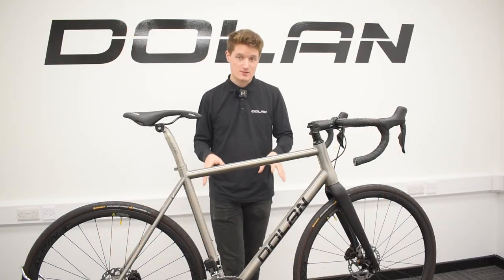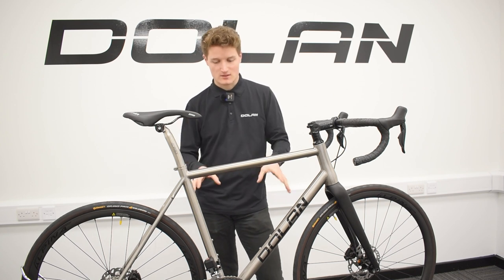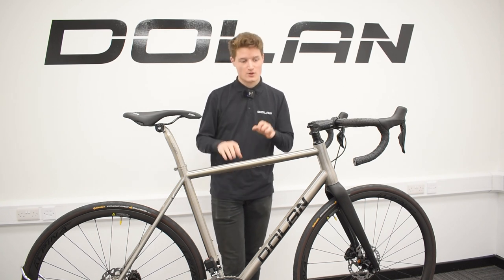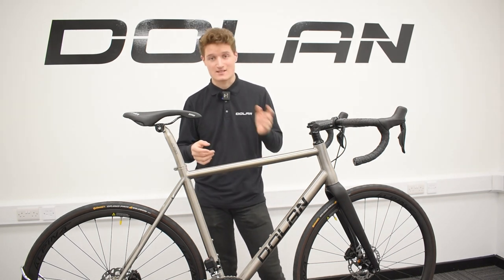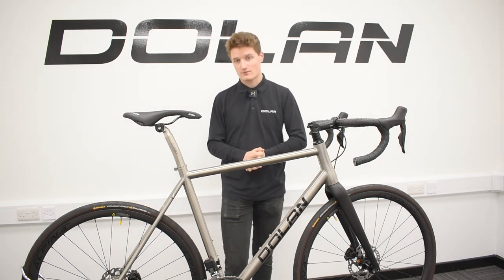So that's the 105 Di2 groupset covered — now let's look at the bike it's attached to. As mentioned before, this is our ADX Disc Titanium Road Bike, and you're looking at a starting price of £2,400 when you're purchasing one of these magnificent machines. That starting price is also for the basic 105 — not the Di2, the standard mechanical 11-speed — and then you can add your upgrades from there.